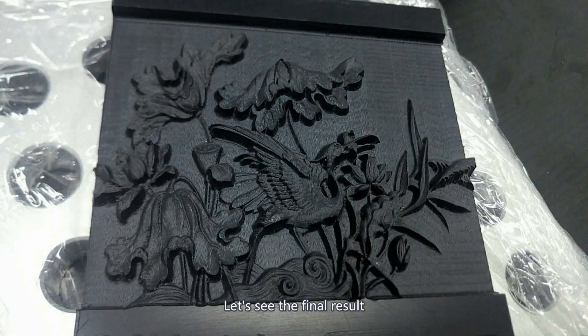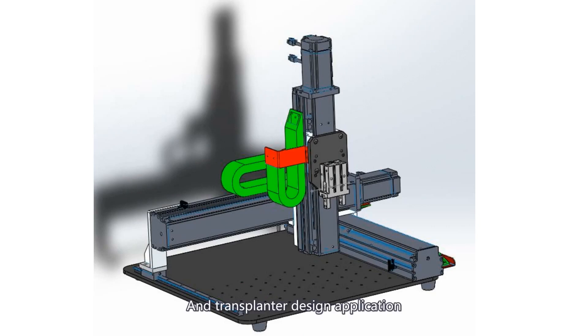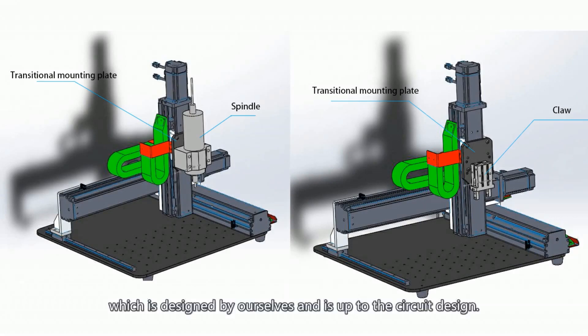Let's see the final result. Take a look at the engraving machine application design and transplant design application. We will find the difference in structure: the addition of a transitional mounting plate, which is designed by ourselves and is applied to the circuit design.